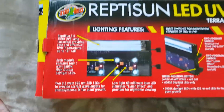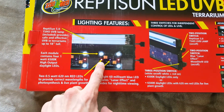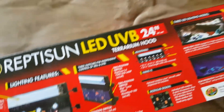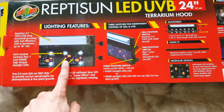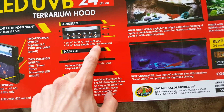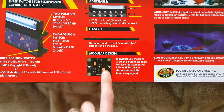On the back there's some pictures — it has the LED lights, the blue LEDs, and the red LEDs that make the cage look a little bit nicer inside. It's adjustable. You can hang it.